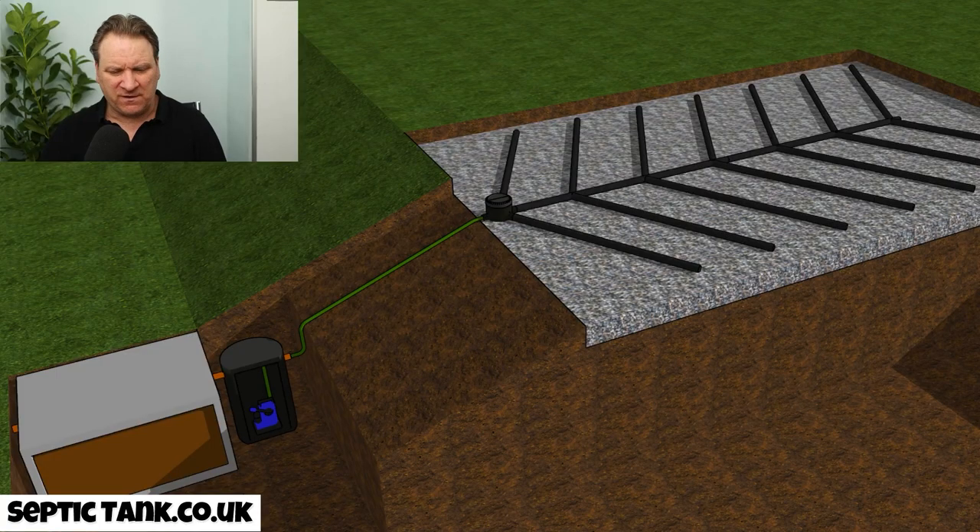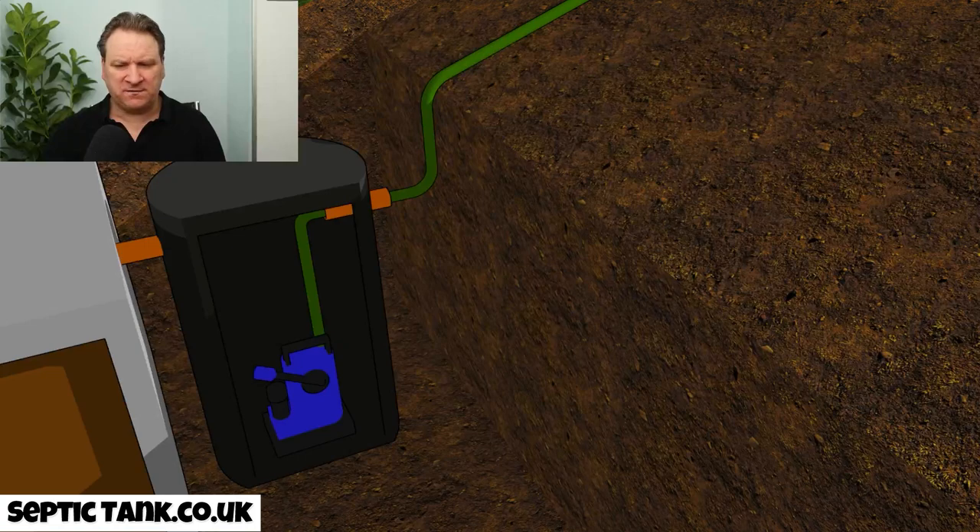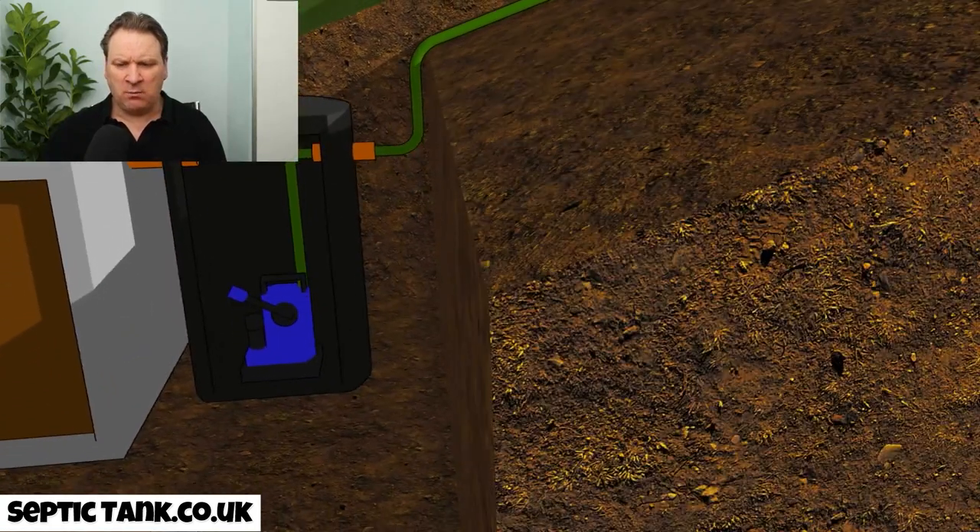Septic tank pumping chambers come in a range of different sizes, shapes, and prices. Typically they cost anywhere from £700 to £1,000 for a one-to-two bedroom house. That may seem a lot up front, but it's a simple solution to a complex problem — look at it as an investment. A pump chamber like this will typically last around five to seven years depending on the pump you buy.